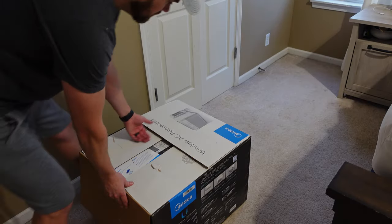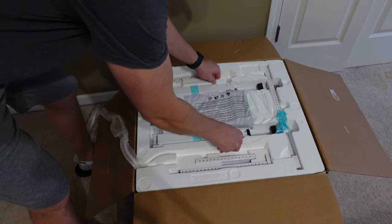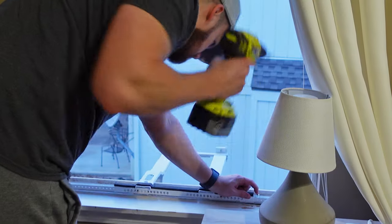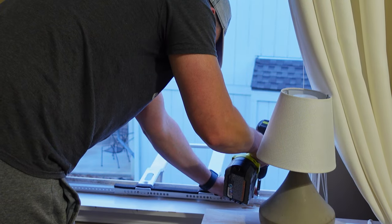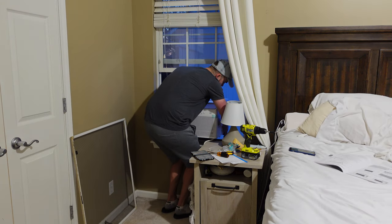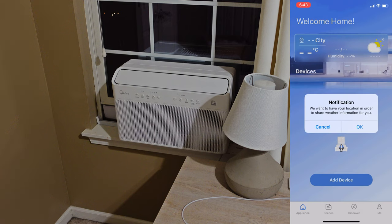Now let's get the Medea AC installed. This won't be an installation video — if you're looking for that, I'll link Medea's install video in the video description. Installation took about an hour and a half for me doing it by myself. After installation, we'll begin the application setup and get this device connected to my network.